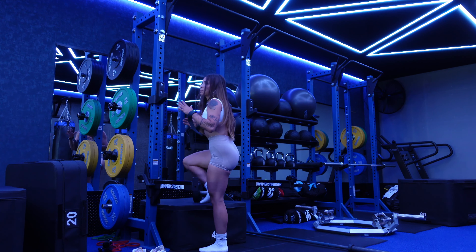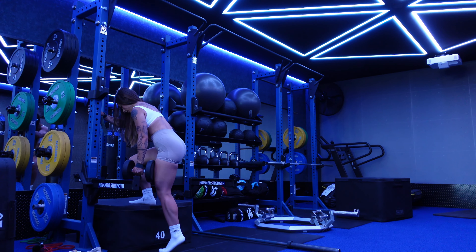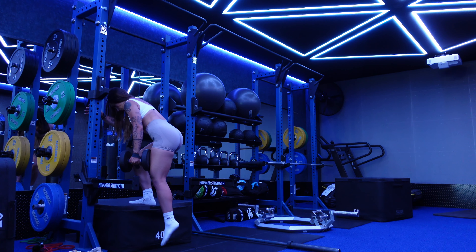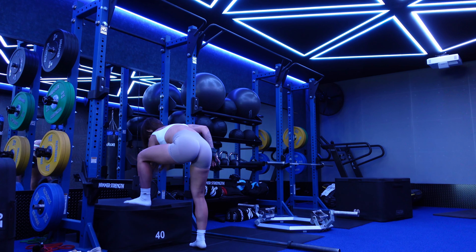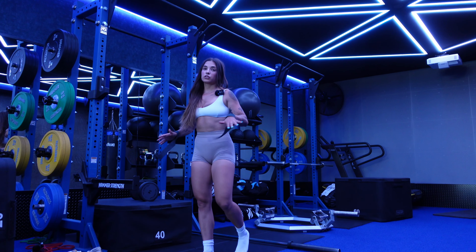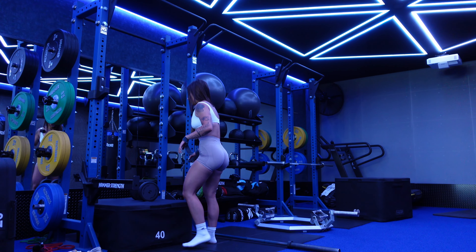Looking back at those earlier videos, I feel like I could try harder not to push off with that back non-working leg. This set I'm going to really focus only on my working leg — that might mean not even touching the ground, or just touching it with my heel. Lean a little bit forward. Really try to avoid balancing off the bottom with that non-working leg. Let's do it on the other side.